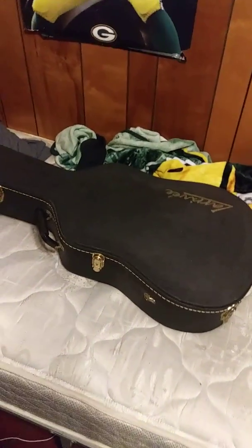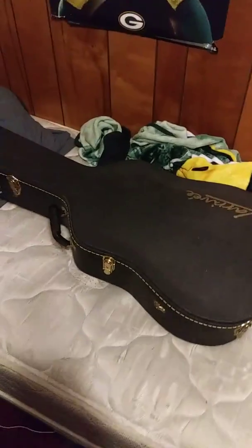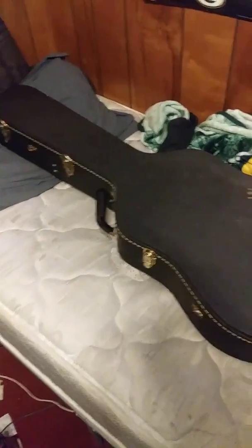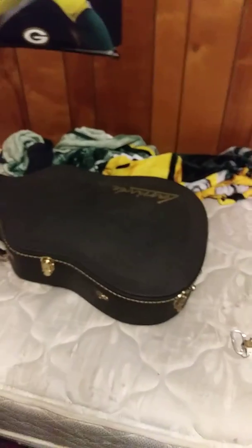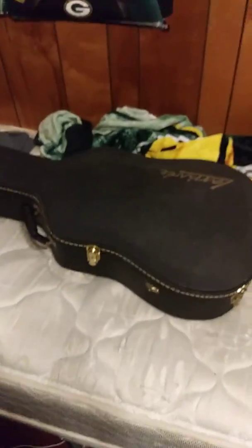Hey guys, what's up? This is a little video showing you my early Christmas gift from my mom's boyfriend's brother's house. He gave me a guitar because I told him how much I love playing guitar. I played guitar for four years in high school and I just now had one, so I'm very happy that I got one. I thought I would just show you guys what it looks like.